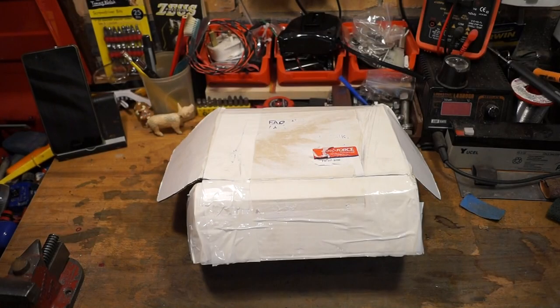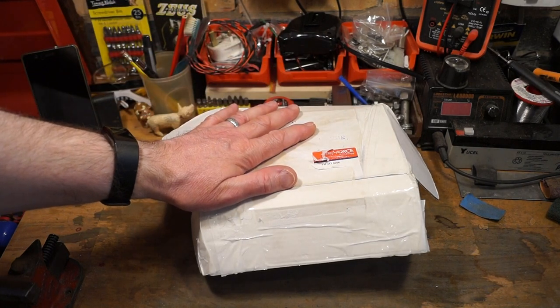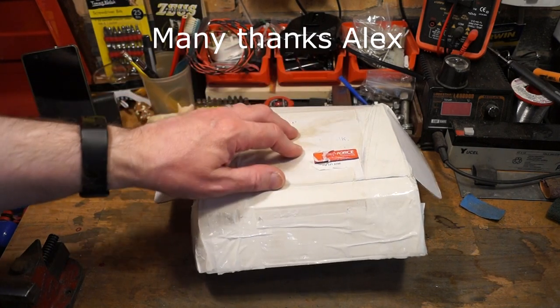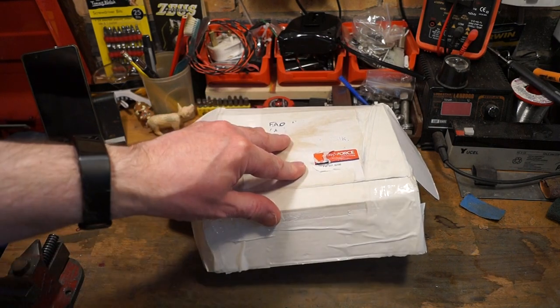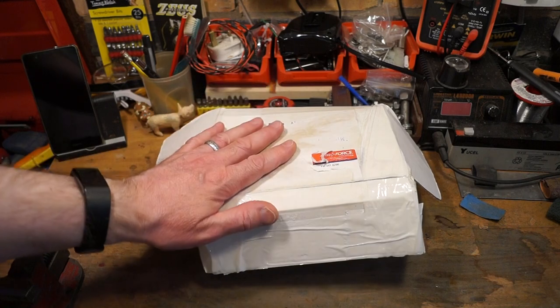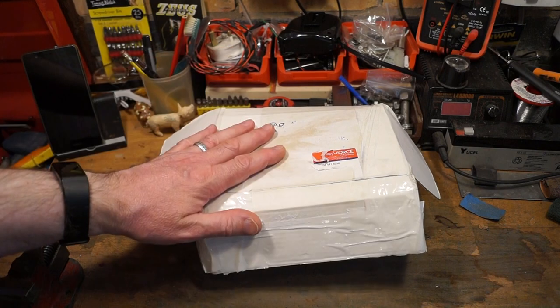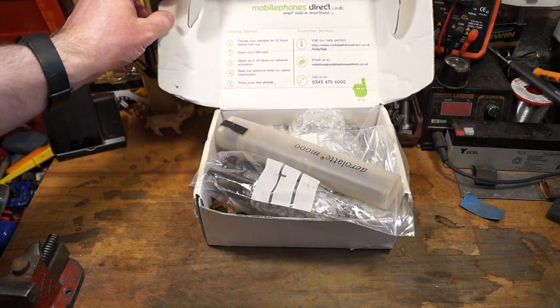Hello everyone, welcome back to the channel. I'd like to thank a fan of my YouTube channel, Alex, for sending in this box of very interesting old tools. I got it yesterday, that's Friday. It's just fantastic, let's have a look at what we've got guys.